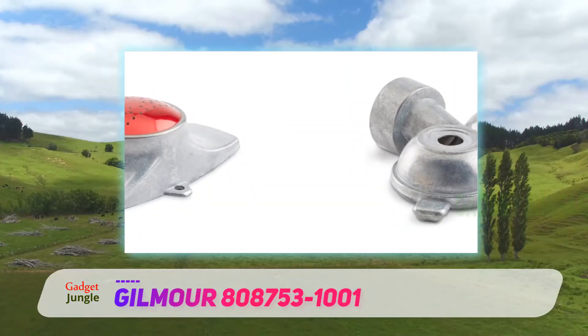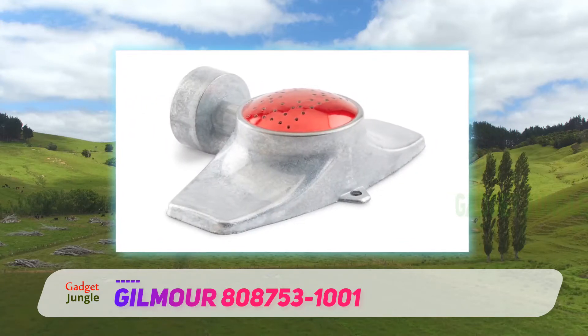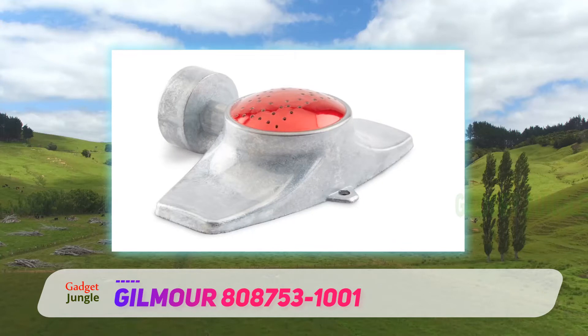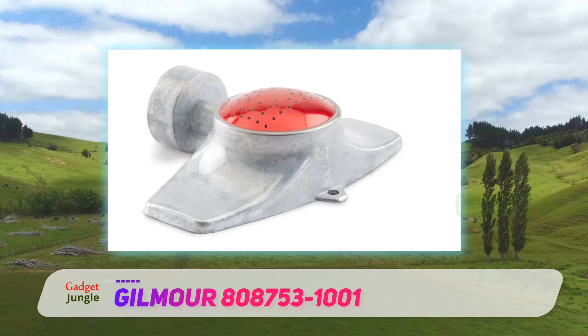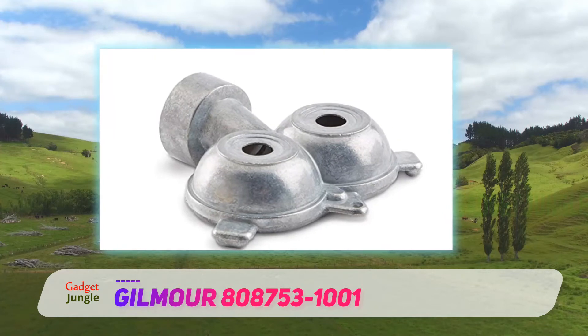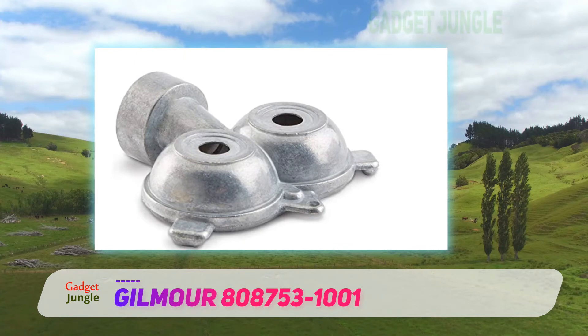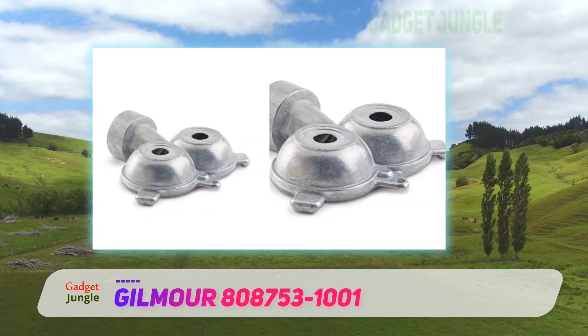It also features a heavy duty die cast zinc body that resists rust and corrosion. Like most products on this list, it is easy to use, affordable, and perfect for watering medium and large lawns. We highly suggest this Gilmore 875 circle pattern twin spot sprinkler because it is ideal for small circular lawns as well.